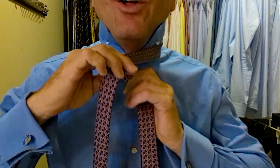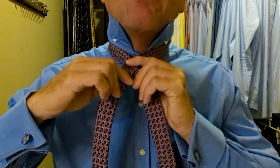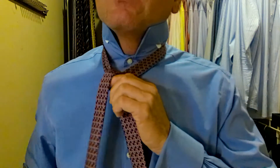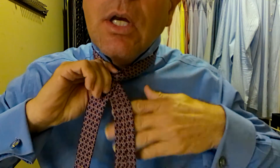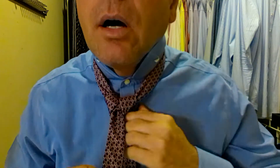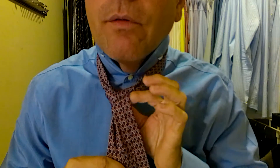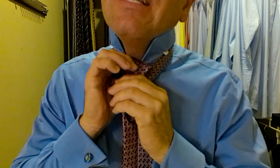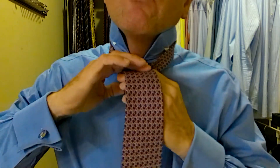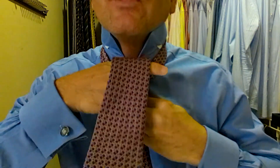Let's start. We'll take the long part of the tie over top the short part. We come underneath, up and through. Then we come down behind, holding the knot nice and tight, up, over, and through. Now I'll call this the checkpoint — I want to make sure this is all coming together nice, which it is. Now we'll go over the front of the triangle I'm creating here, holding it all nice and tight, back in behind, up and through. And then we've created this little pocket. We're going to push the tie down through that little pocket, hold the top of the pocket, pull the tie down through.